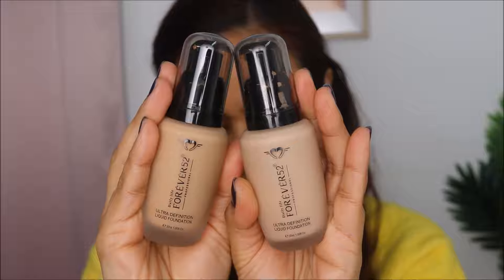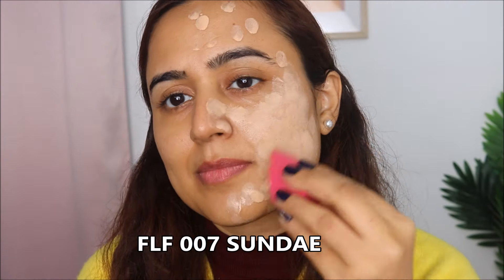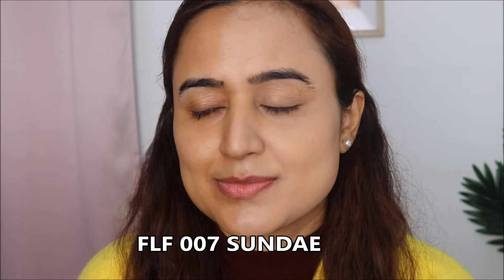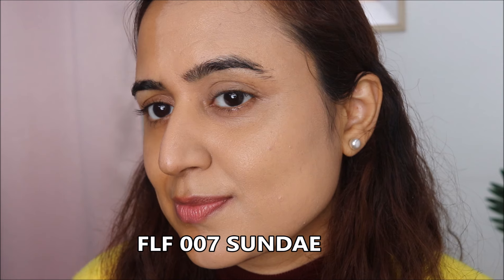Starting the swatch for the Forever 52 foundation, I'll first go ahead with shade FLF007 Sundae. I'm dotting it on half of my face and using a beauty blender to blend it. However, you can use a foundation brush or even your hands — it is so easy to blend, it blends like butter.